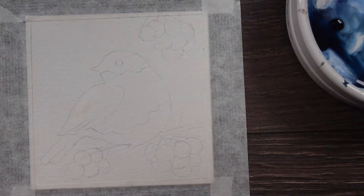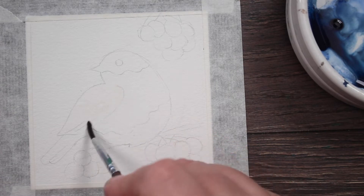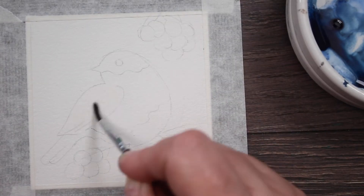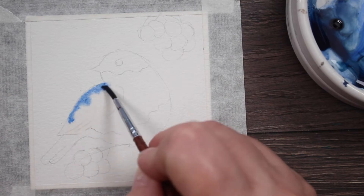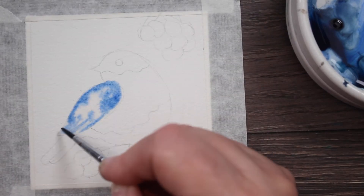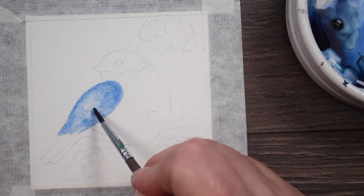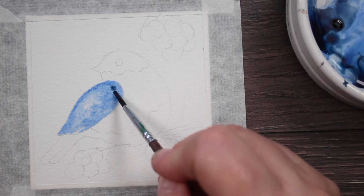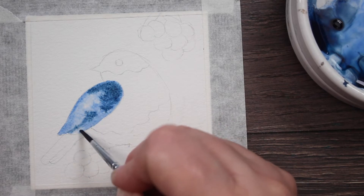I've sketched out my little bluebird. I'm going to wet his wings just with some clean water. I've got a mix of Payne's Gray and Ultramarine Blue that I'm going to use for his wings. While it's wet, I'm just going to drop that mixture in there and let the water do the blending. I'm adding a little more paint where I want the shadows to be just a little darker.